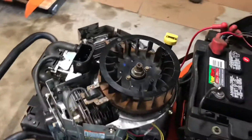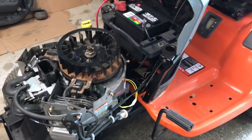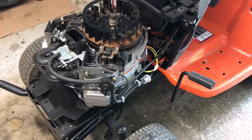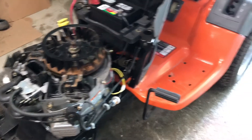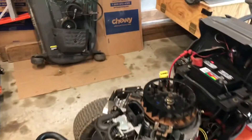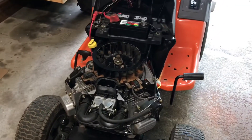Alright fellas, that's it — it's a win-win! Cool beans. I'm gonna put the top cover on it, let it run for a bit. I'm gonna change the oil, finish up the engine, and then the next step will be getting the deck back on it and see if she cuts some grass. Stay tuned, I'll add more to this video later.